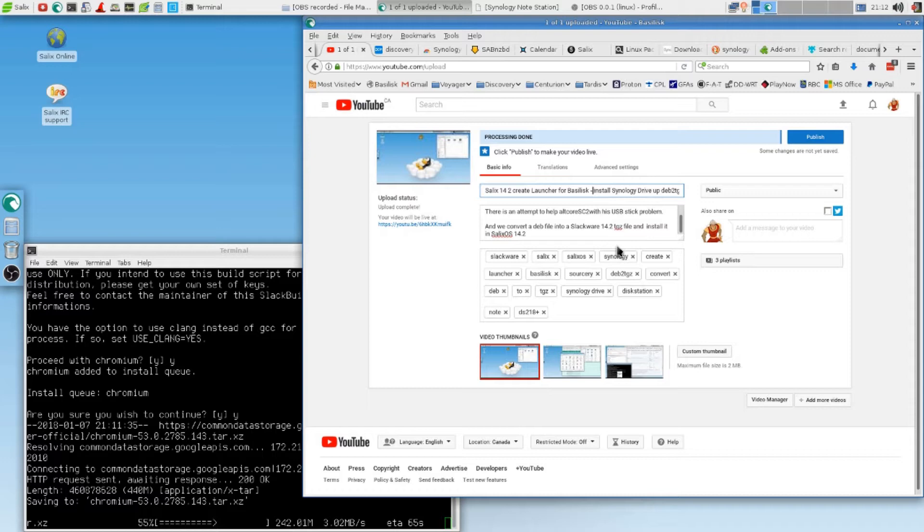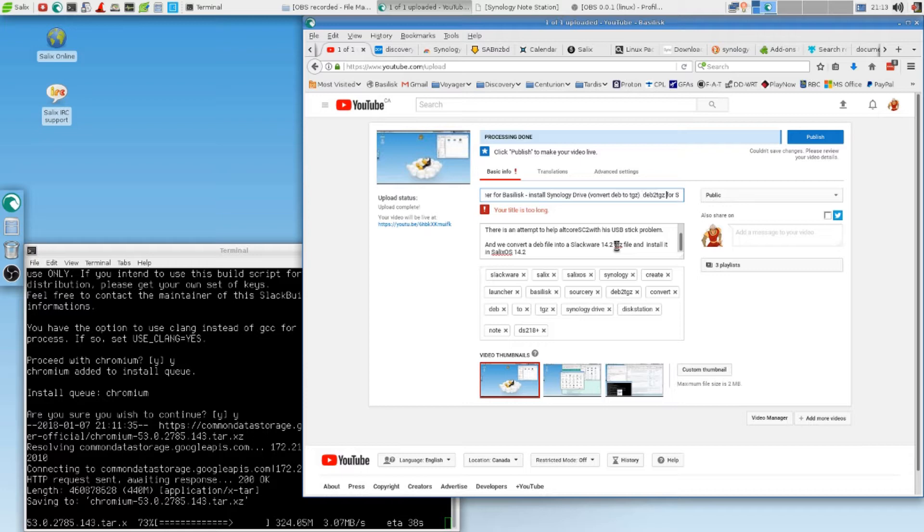Install Synology Drive. Convert DEP2 to TGZ for Synology — we just call it convert. Could be too long. Convert, DEP2, TGZ. Still too long. One word. One day I will... Now it should work.